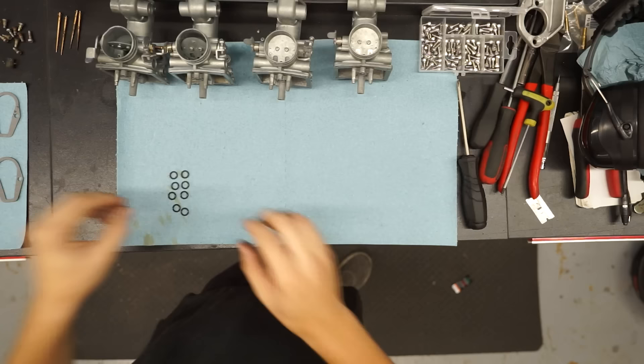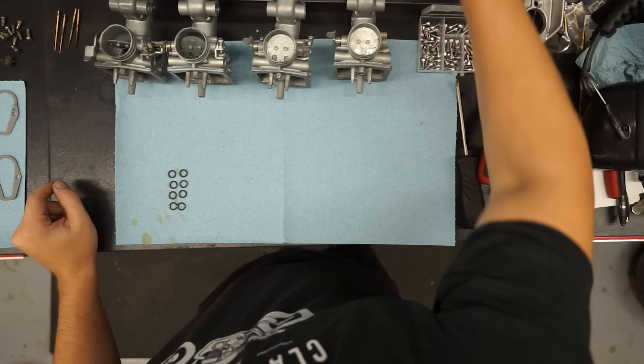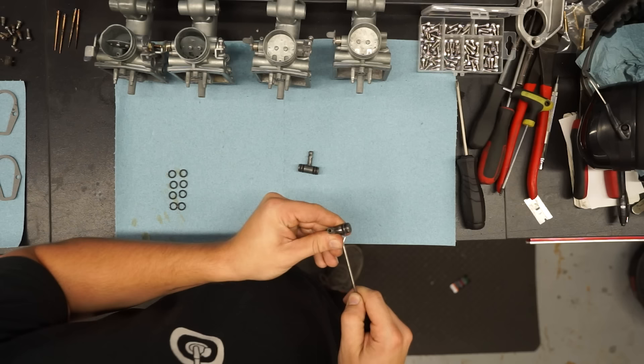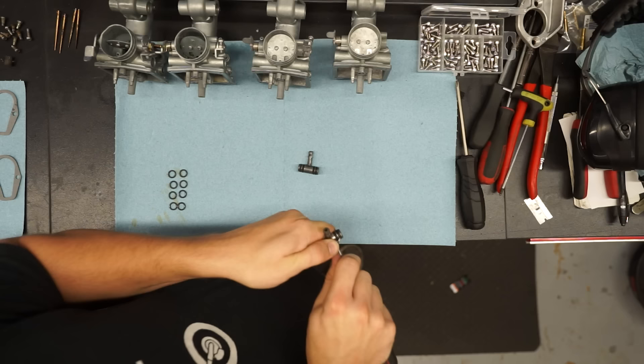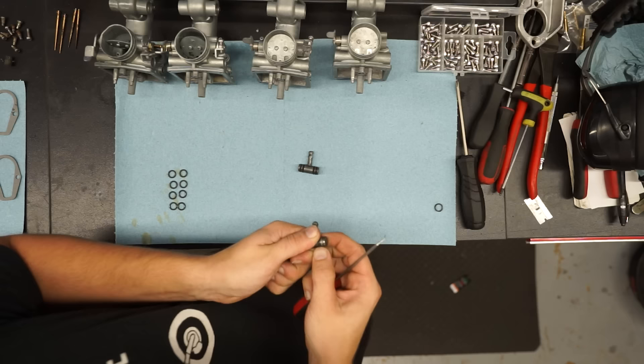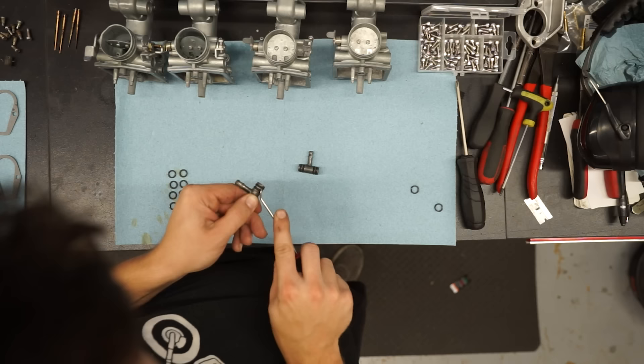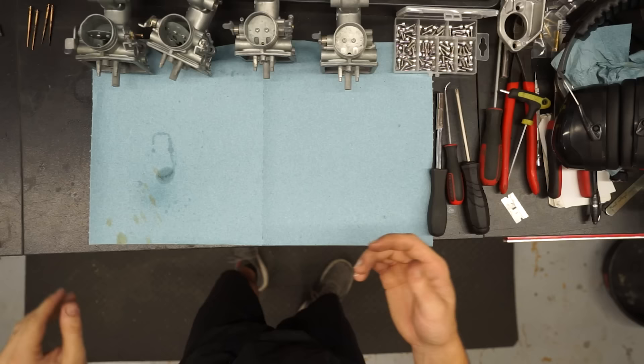Next, take the eight largest O-rings from your kit — two per fuel T-fitting, four O-rings per T total. Use a little pick to pull the old O-rings off the fuel T's; a lot of times they're so dry they just break off. Install the fresh O-rings so we don't have any fuel leaks. Then we'll move on to reinstalling the emulsion tubes.